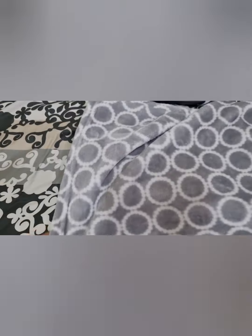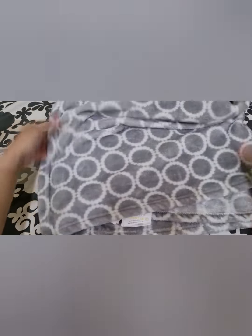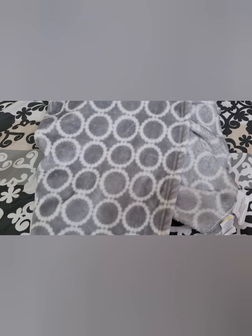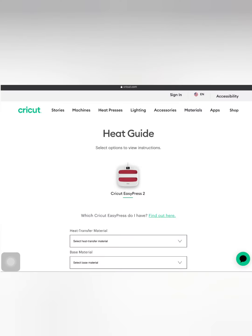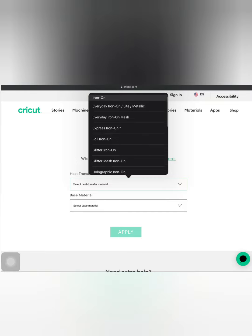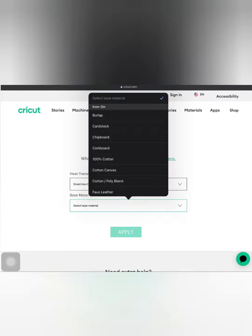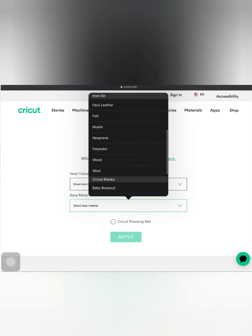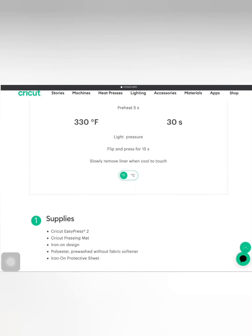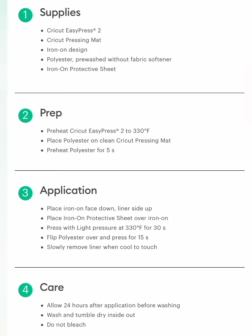To prepare my fleece blanket, I wash it without fabric conditioner to remove chemicals that may prohibit strong adhesion. I refer to the Cricut Heat Guide and input my material — smart glitter iron-on — and polyester as my base material. In just one click, now I know the preferred temperature and time setting for these materials.